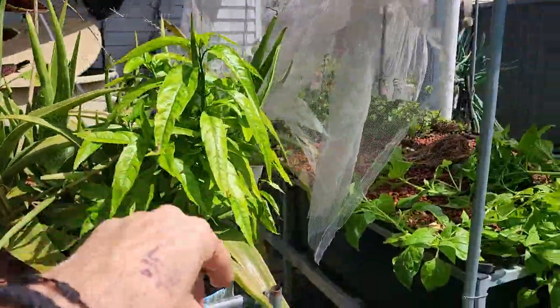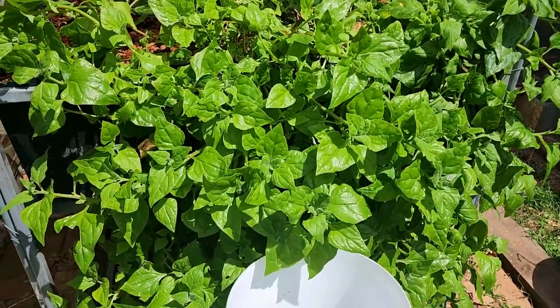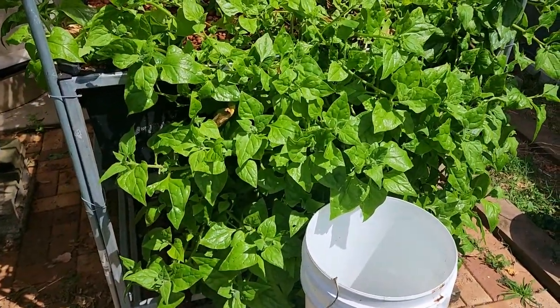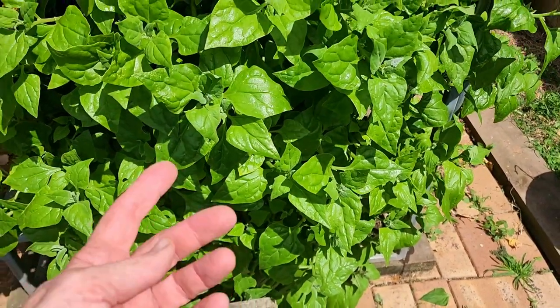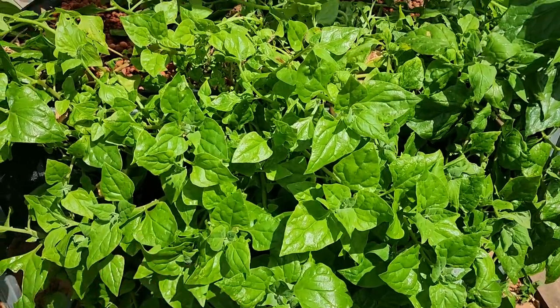We're also going to be adding in some of this warrigal greens — it's just absolutely taken off. There's only one plant and it really does need to be cut back before we start to lose some of these bits of greenery to pests. Not that much eats these guys — pretty much just the grasshoppers and the odd caterpillar here and there.